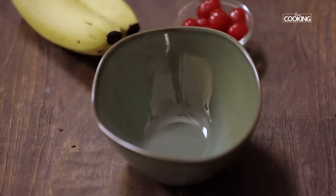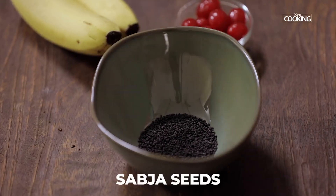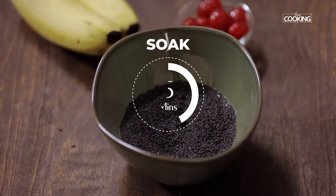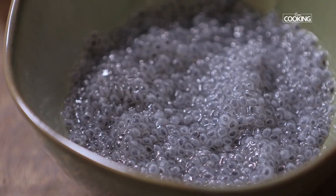Next, I'm going to soak some sabja seeds. Add a few sabja seeds to a bowl and pour enough water over them. Soak the sabja seeds for about five minutes — after five minutes you can see they've plumped up beautifully. Keep it aside.